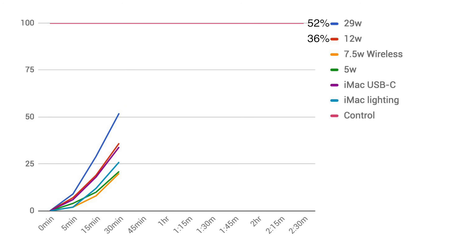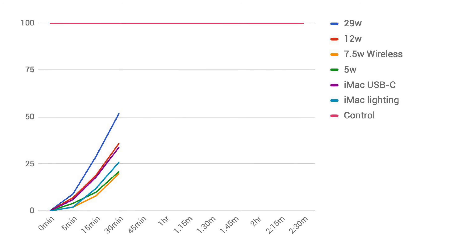After 30 minutes, the USB-C fast charger exceeded its promised charging rate at 52%, and the 12-watt charger was at 36%. The USB-C to Lightning cable plugged into our iMac was just behind the 12-watt charger at 34% charge, while the USB-A to iMac was slower at 26%. The wireless charger and 5-watt adapter finished with about 20% charge after 30 minutes — less than half of what USB-C fast charging can achieve.